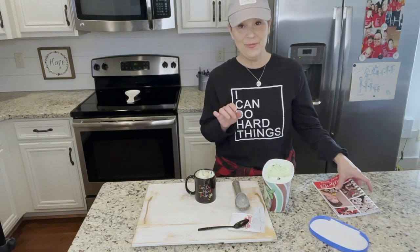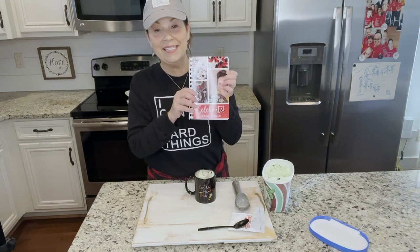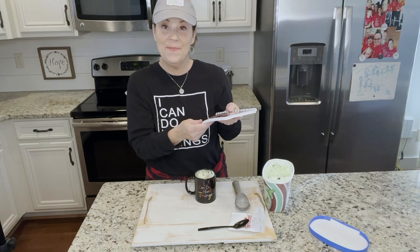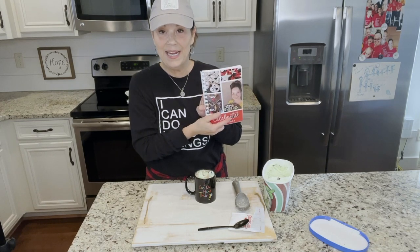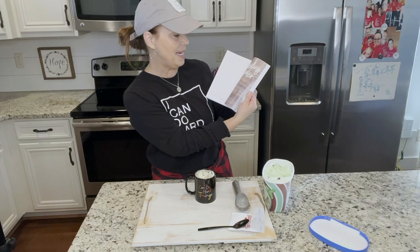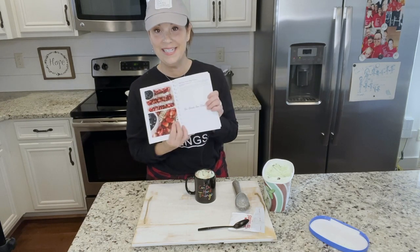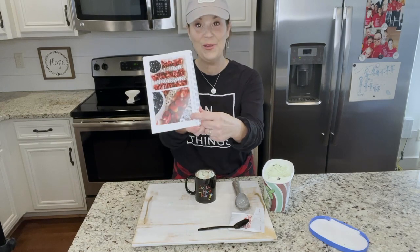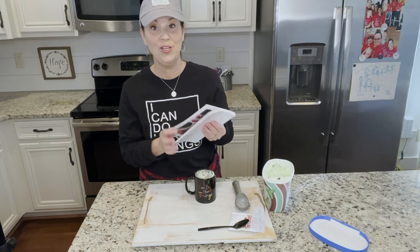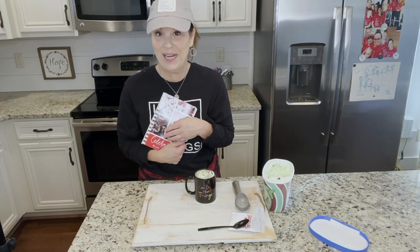I want to remind you about my number two cookbook, my Celebrate Cookbook. It is full of the best recipes — sweet and savory things. Every recipe has a color picture that goes with it. There are lots of stories in here. We've talked about the QR code — you can scan it and watch me on YouTube making that recipe. It's full of great stuff.